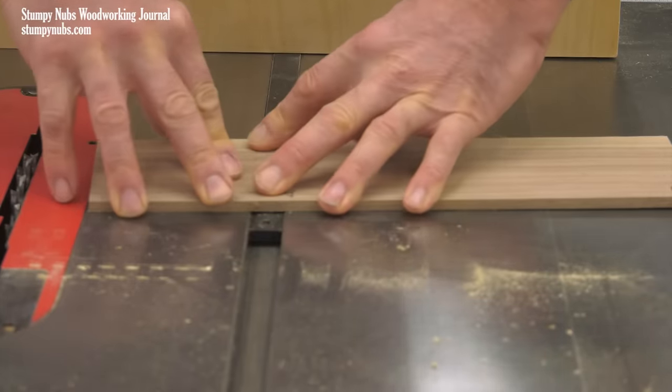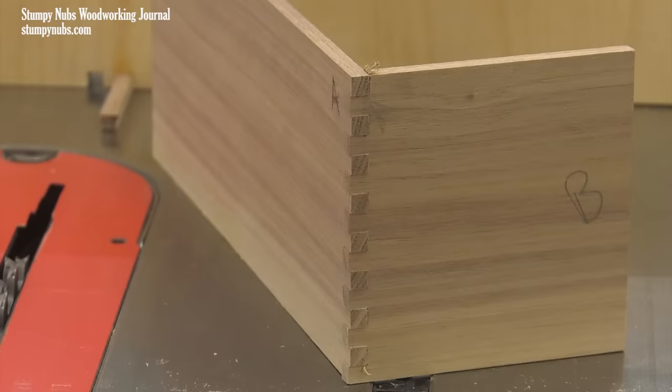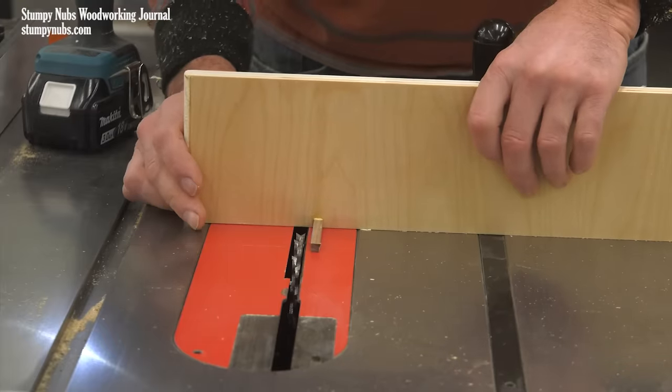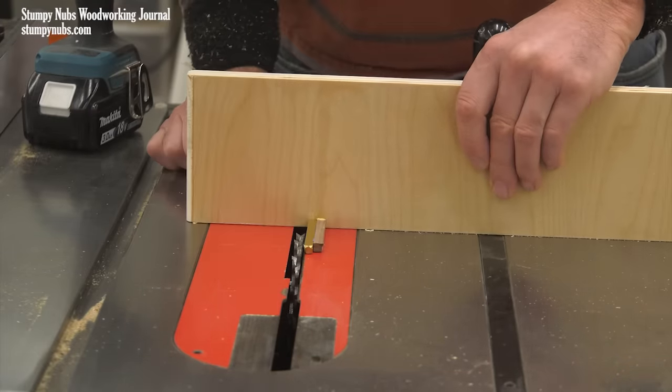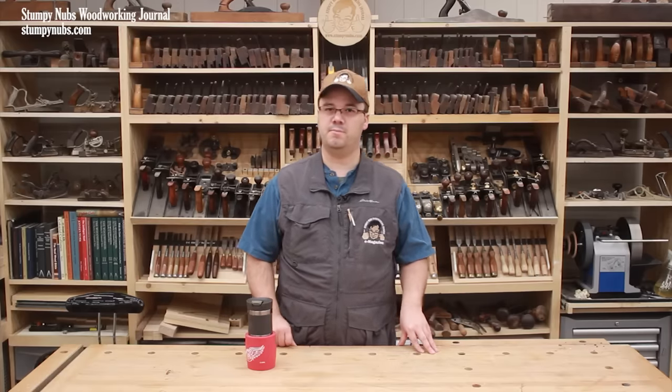I'll bet dollars to donuts that the fit comes out perfectly. If it doesn't, the problem was most likely that you didn't properly shift the fence over to its second position. But like I said, this simple jig is pretty hard to mess up. Enjoy.